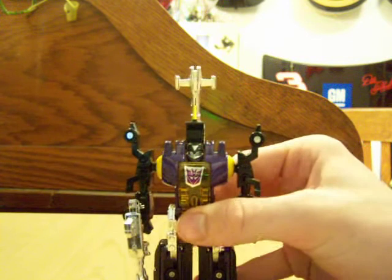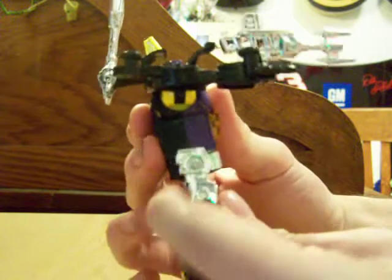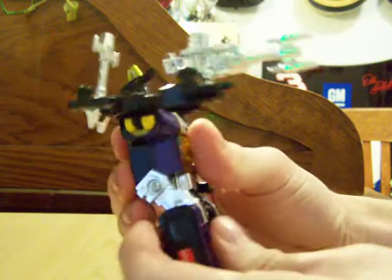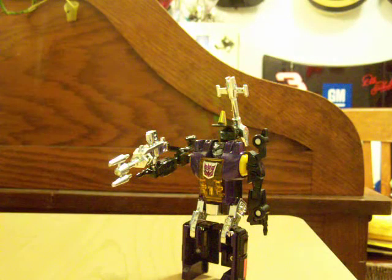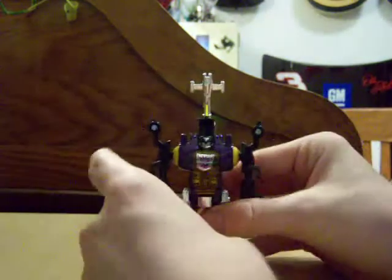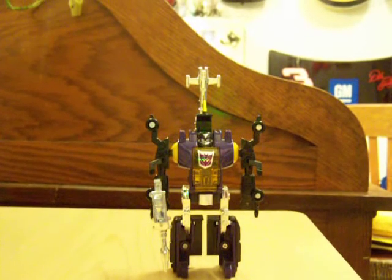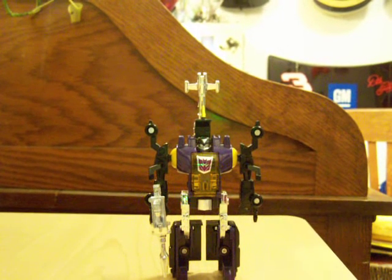He does come with a weapon — a little blaster that fits into either hand. He has very limited articulation, but his arms swing in and out due to transformation and rotate a full 360 degrees at the shoulder. His legs move at the waist and can move back and forward again, so you can have him in a squatting position or just standing up regularly.